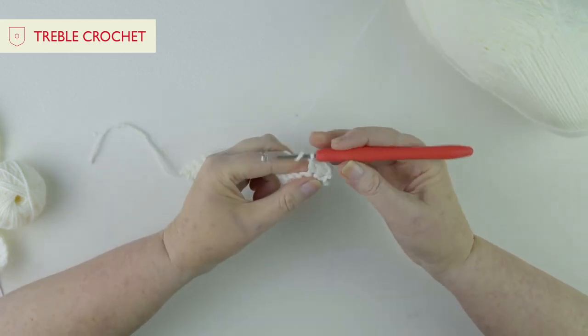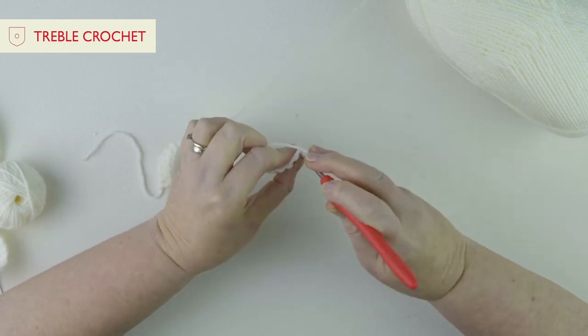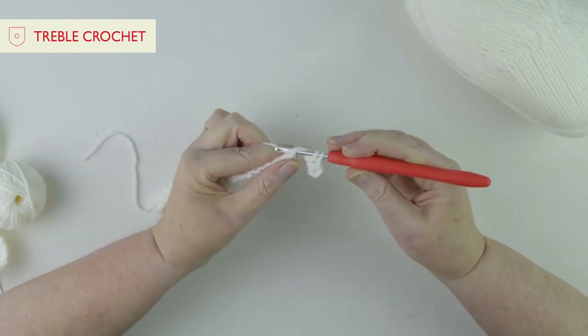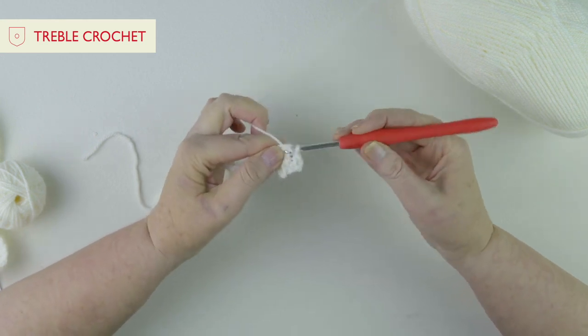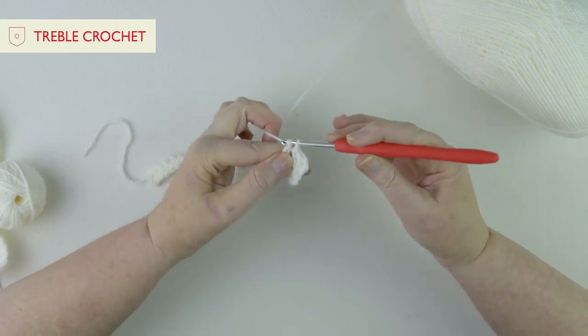So again: yarn round the hook first, underneath your stitch, yarn round, pull through, yarn round, pull through two, yarn round, pull through two.